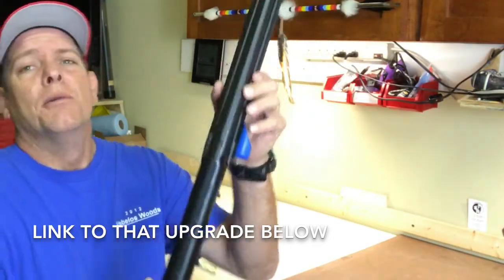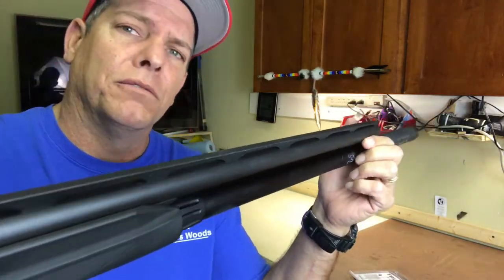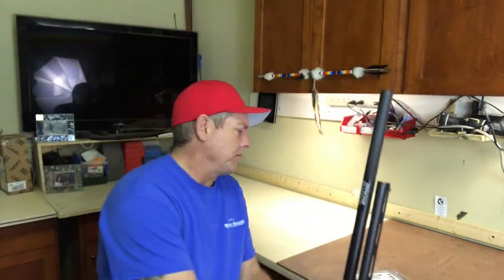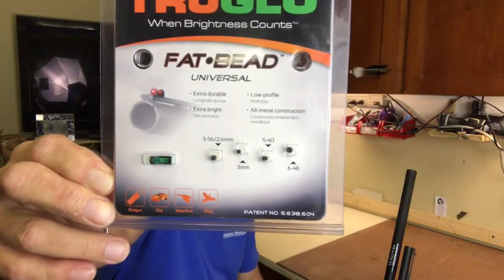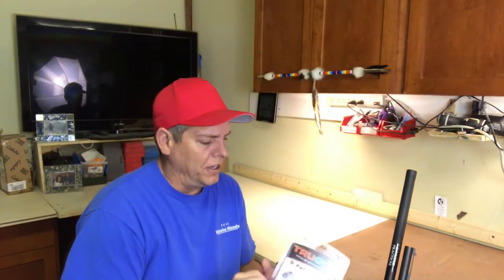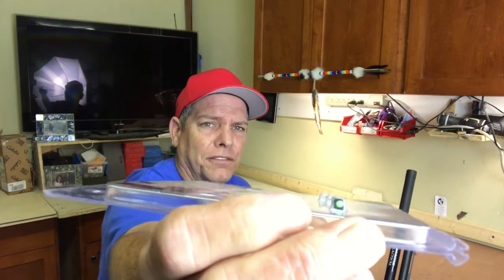On the Stoeger 3000, the front sight is really large and not very bright. So I'm going to a TruGlow, which is definitely an upgrade that's going to help out a lot. The new sight is a lot smaller, more clear, and gives a better field of view.